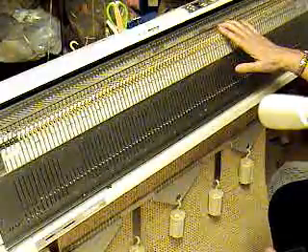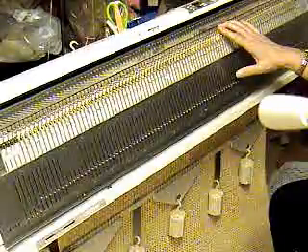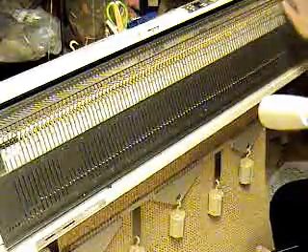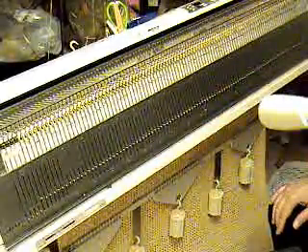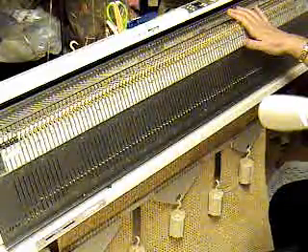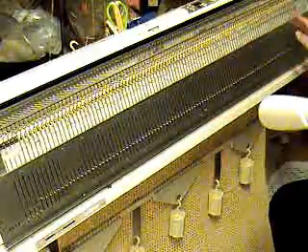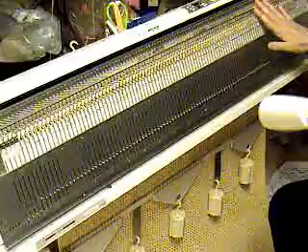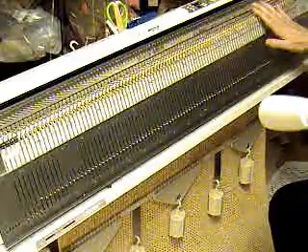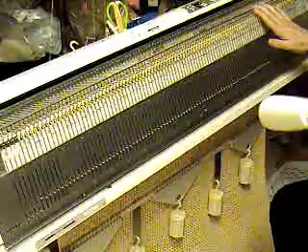Remember that when you do a wide project like this, if it was hard to push the machine across on the swatch, it will be much harder to push it across on the wider piece of knitting. This was very easy to knit on the swatch, but it's a little more effort with the wider piece. Plus I just stand up and walk back and forth on a wide piece like this — it's actually a bit of a workout for hundreds of rows.